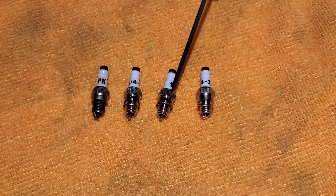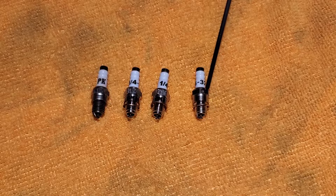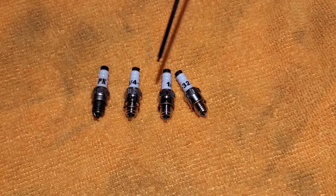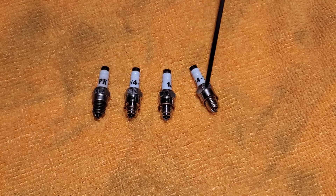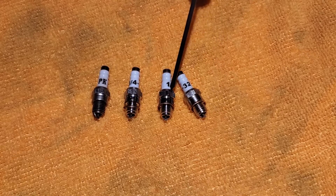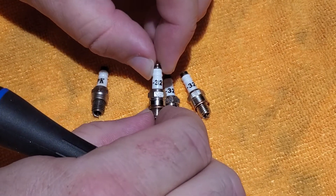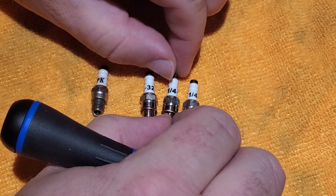The two differences I found are the bit of chrome finish on the Horizon Hobbies branded plugs, and then there's variation in this tiny ring just below the hex — but I think that's just a manufacturing thing because they seem to be random sizes. All three of these non-generic plugs are marked with 1/4-32.